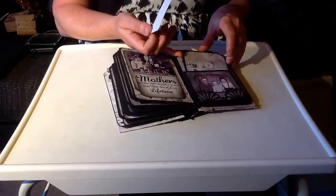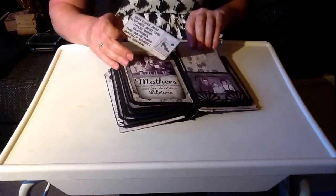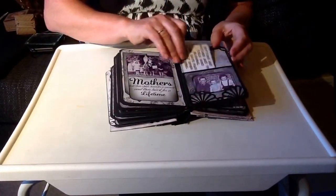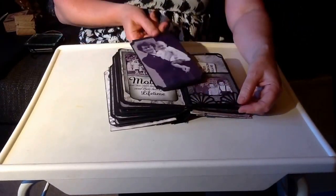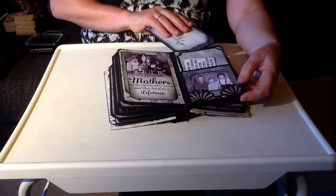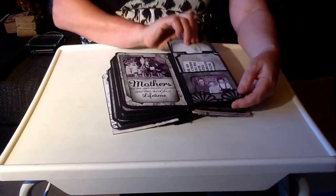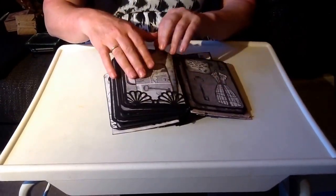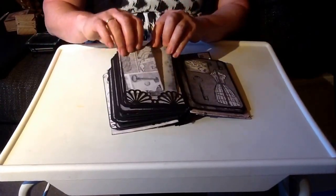I just put pockets - lots and lots of pockets. I love the interactive elements of the Kathy Alter albums. You've got lots and lots of room - room for big photos even though it's a small album - and lots and lots of room to tuck in journaling cards to write your memories down.